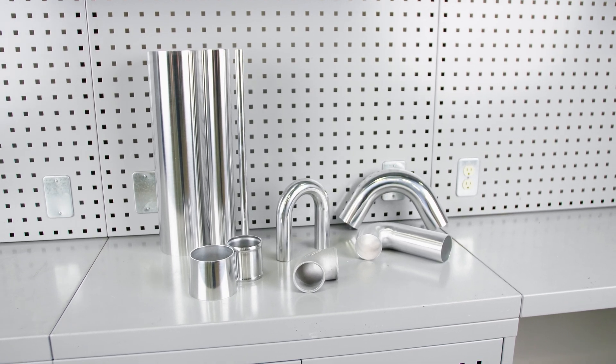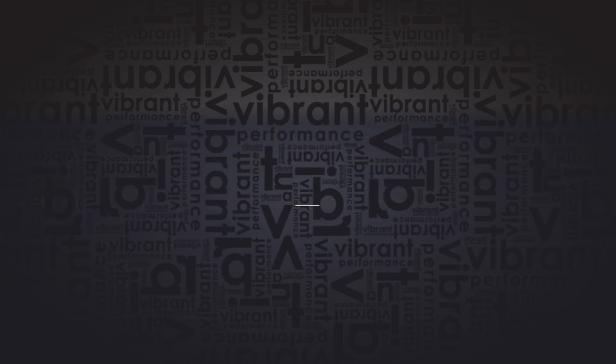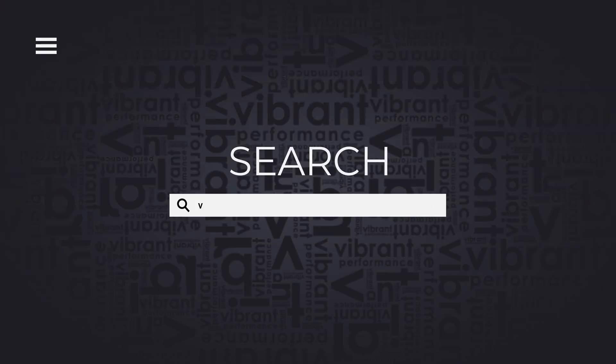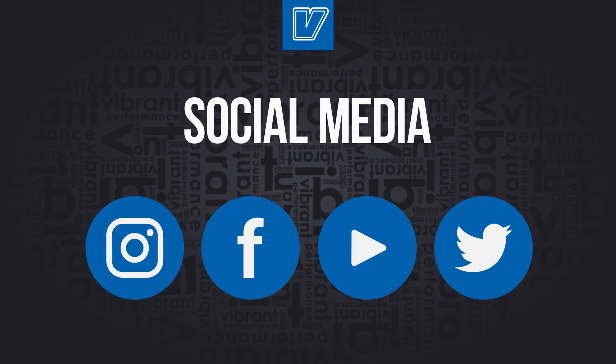Be sure to check out our range of tubing and bends, braided lines, and fittings to complete your turbo system. If you're curious about what other products we have in our fabrication program, please be sure to find us at VibrantPerformance.com, check our other YouTube videos, or follow us on any social platform.